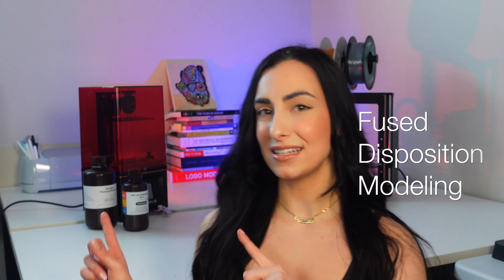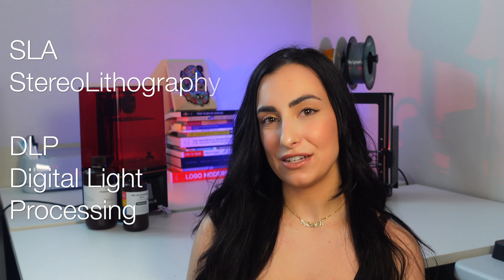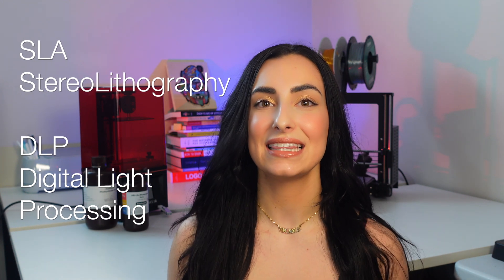Today we're going to be talking about 3D printing. If you're new to 3D printing, I'm going to break it down, take it a step back, and kind of educate you on the two main types of 3D printing. We're going to be comparing and contrasting FDM and SLA. FDM is known as filament-based printing, and you can use various types of thermoplastics to make your desired model. SLA printing is a little bit different — it's called stereolithography, and it uses a laser or a light to cure a photopolymer, such as resin.